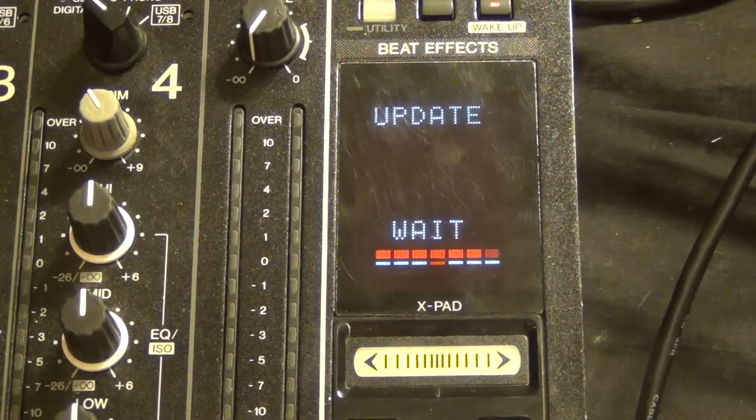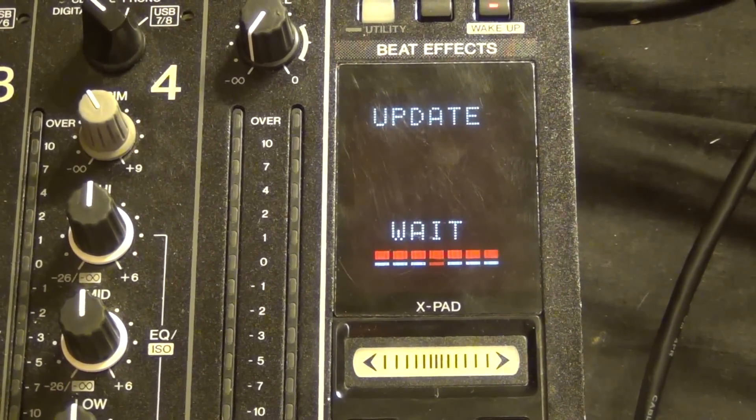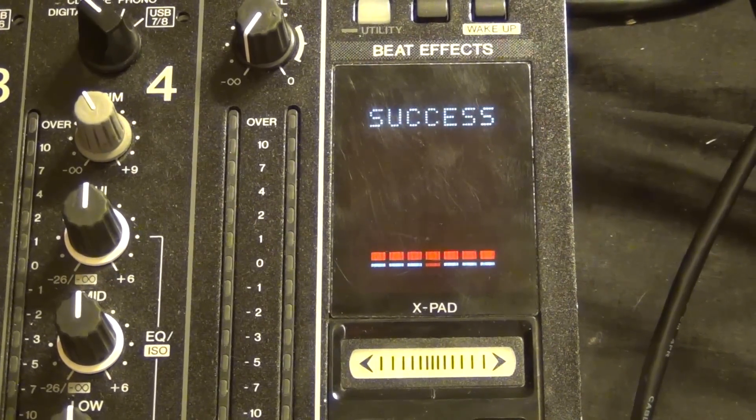This should take about 40 seconds to a minute to complete the software update. At the end of this, you'll see a screen on the DJM900 that says success.